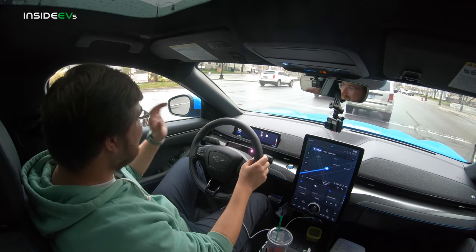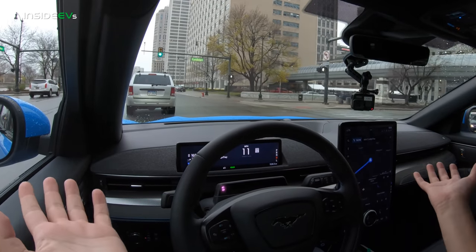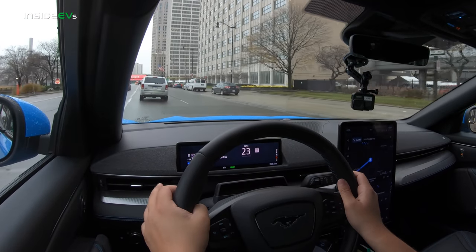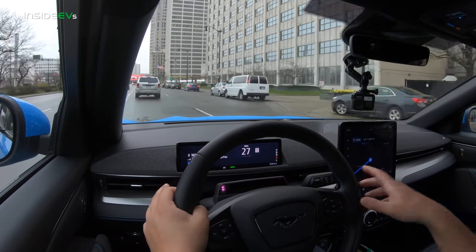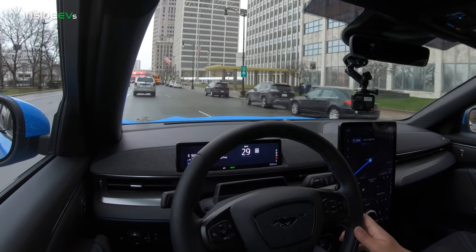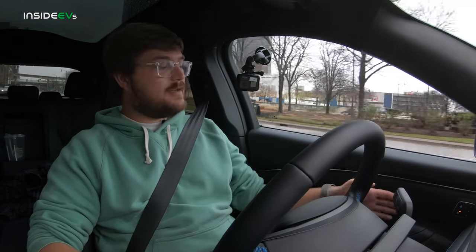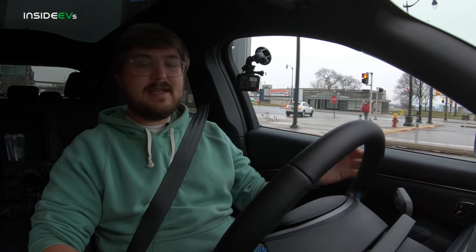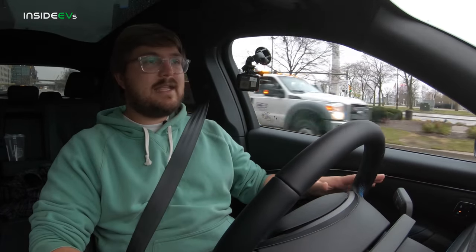Just cruising downtown — we're so removed from the outside. It's 43 degrees, it was just snowing, cold and noisy out there. The sound and temperature insulation is really nice. We've driven EVs where in cold weather you can feel air coming through the door panel. In this car I get no sense of that — there seems to be so much insulation all around the vehicle.